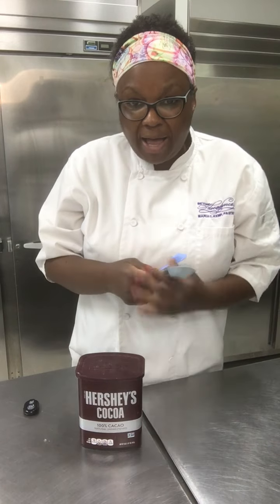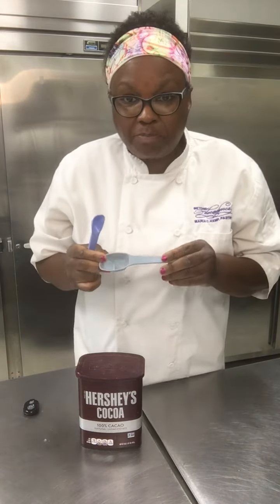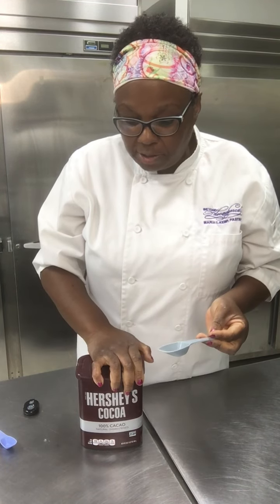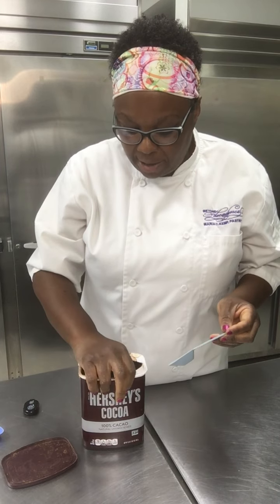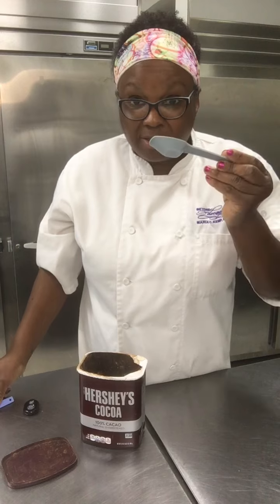So those are dry measuring spoons that you would use if a recipe called for that. For example, maybe your recipe calls for a tablespoon of cocoa powder — so that means not this little guy, it means this big guy.